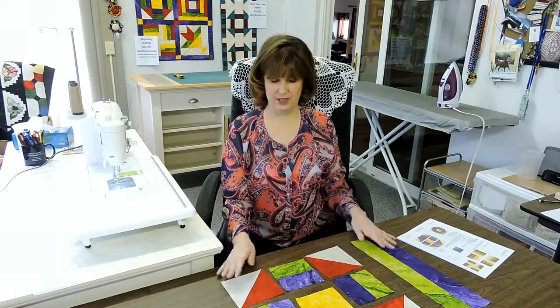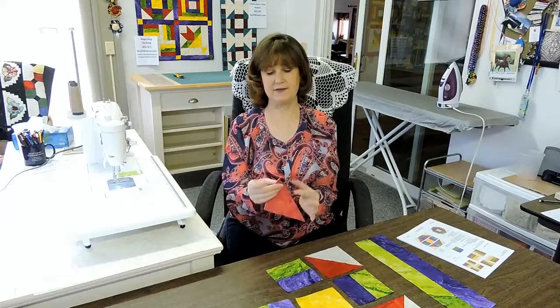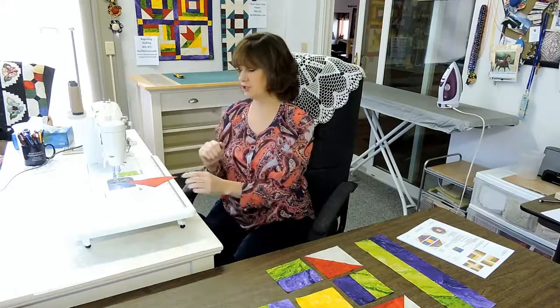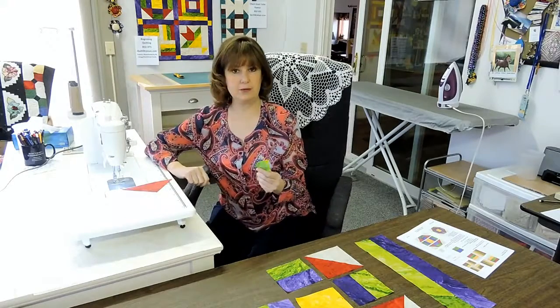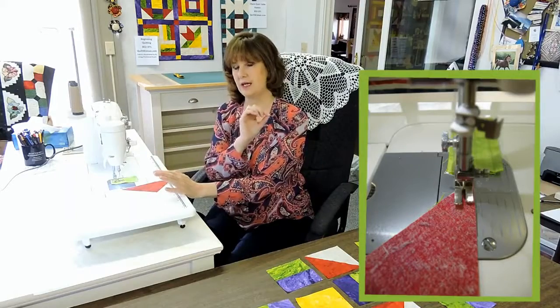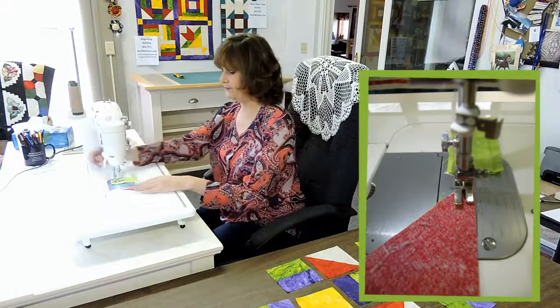Sew as much as I can, lay out my block, sew as much as I can, and so on. I always have my instructions next to me. My block is laid out and now I'm ready to sew. What I'm going to do first is sew these half square triangles together. Now when I place these right sides together, you notice I have this point here. The points don't always go into your machine easily — sometimes they get muddled a little bit. So I'm going to use a scrap piece of fabric, sew on this first, and then chain piece off the scrap so that my points don't get caught down into the plate.